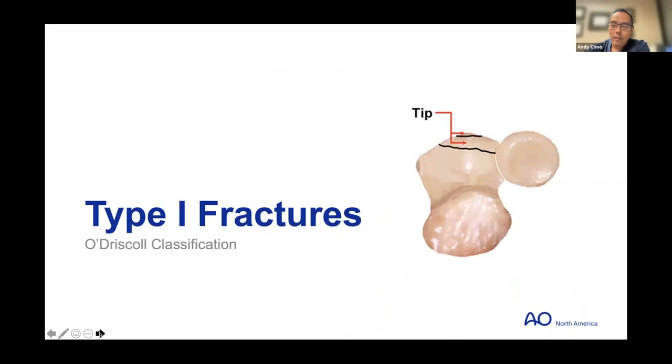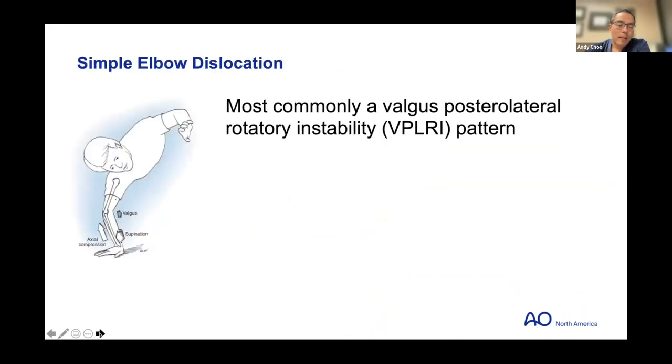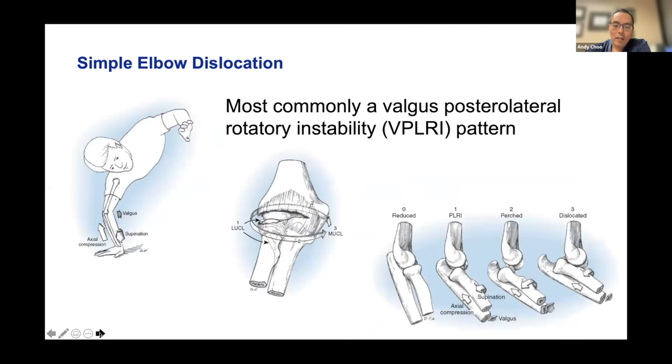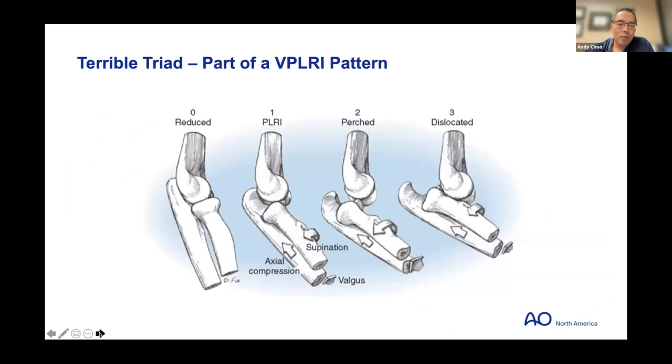Starting with type one: these are part of a valgus posterolateral rotatory instability pattern, by far the most common. This is the most common pattern with simple elbow dislocations — there is a predictable circle of injury starting on the lateral side, going across the anterior and posterior capsule, and ending on the medial side. Terrible triads are a subset of these injury patterns. It usually starts on the lateral collateral side, evolving off the origin about 90 to 95 percent of the time. The radial head impacts onto the posterior lateral capitellum, causing a comminuted C-type fracture pattern, and then the coronoid tip is knocked off by the trochlea as the elbow completes its dislocation.